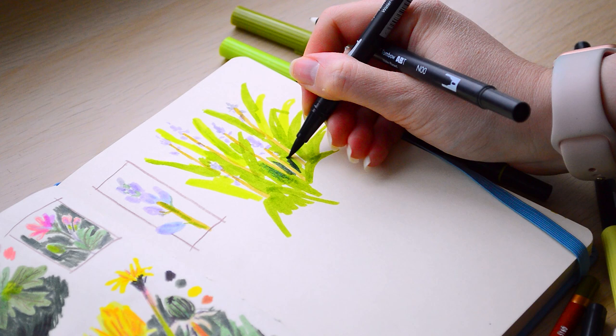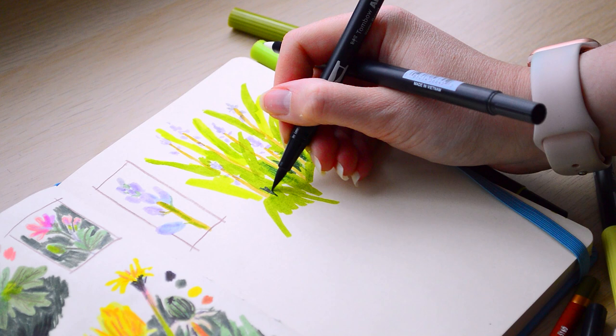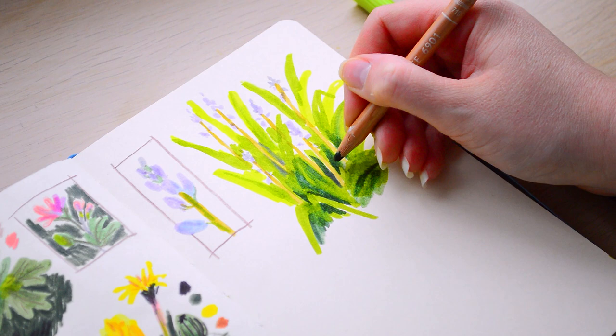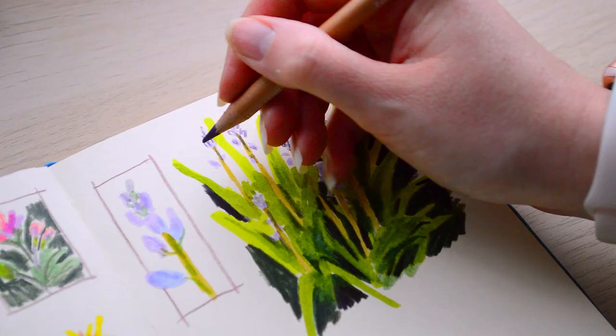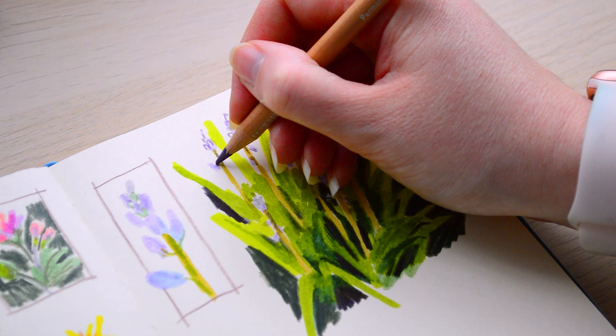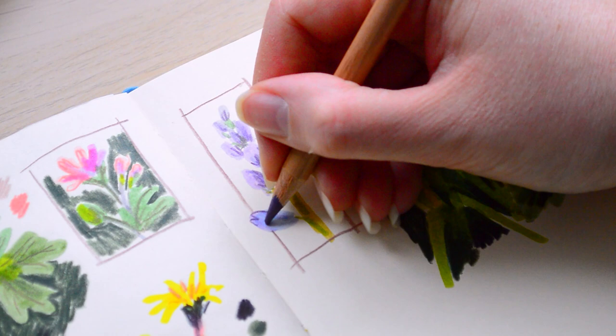Instead of going for random references on the internet, I'm finding inspiration from my family's garden, from my walks, from seeing nature all around me. I've been creating this style of sketchbook spreads which kind of merge journaling with my sketchbooks. If you've been a subscriber for a long time, you'll know I really enjoy journaling as a hobby, but I'd never really thought about merging them together until I took Lucia's class.